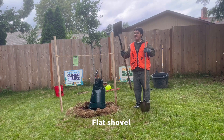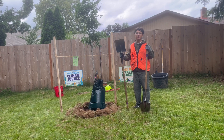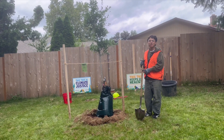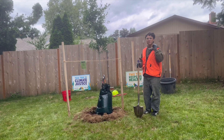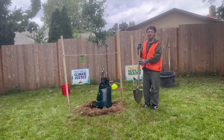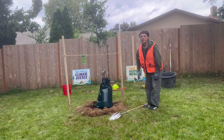Here we have the flat shovel. We don't use these as often, but we use these to scoop the dirt off of the sidewalk after we plant. When using the shovel, make sure to practice tool safety. That means not putting it over your shoulder, putting the sharp side down. And when you're done using the shovel, make sure to place it face down so nobody trips on it.